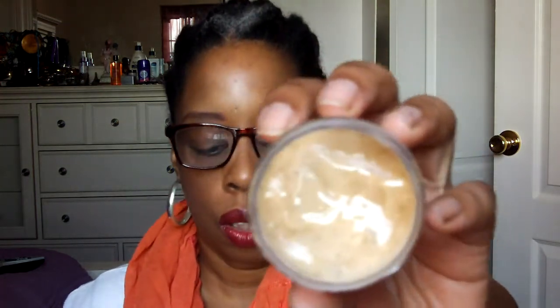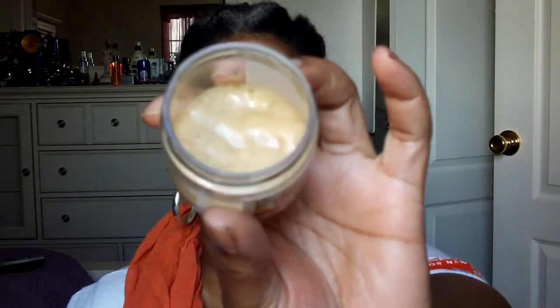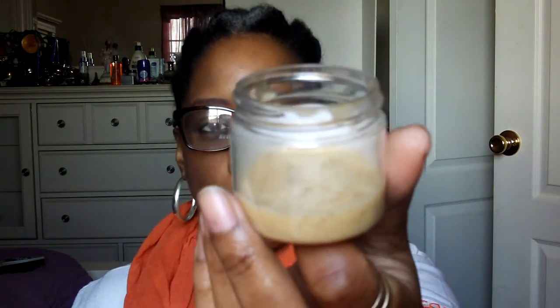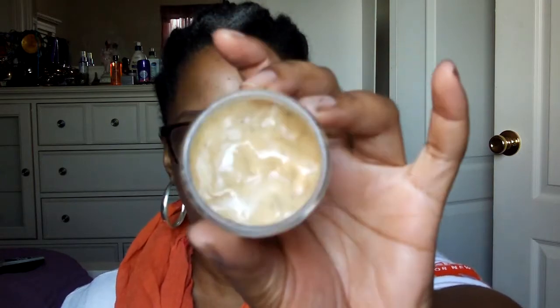After I cleanse my hair, I use the Honey and Sage Deep Conditioner, which smells delicious. I mean, this honey and sage deep conditioner smells so good. As you can see, I've been using this for four or five weeks consecutively and I love this smell. I don't know if she has any body products, but if she does, whatever fragrance she used here she needs to duplicate in a body butter or a body lotion, because this stuff smells delicious. I feel like dipping my finger in and eating it, that's how good it smells.